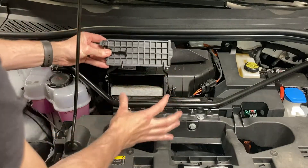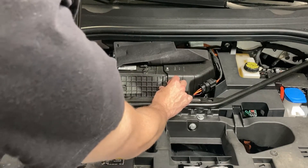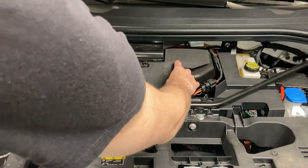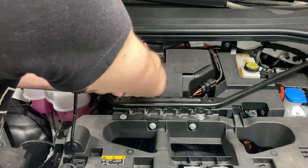Ensure the hooks are pointing down when you reinstall this cover, make sure it clicks in over here, fold down the paper, hook it over the black hooks again, and you're done!